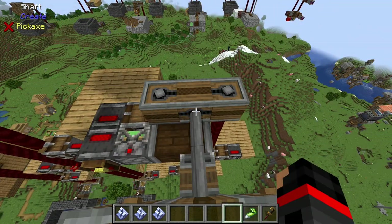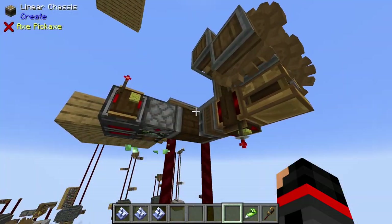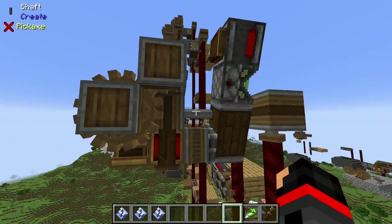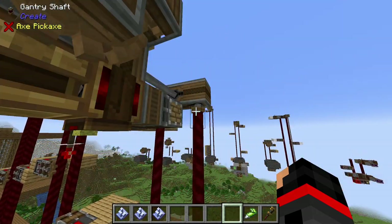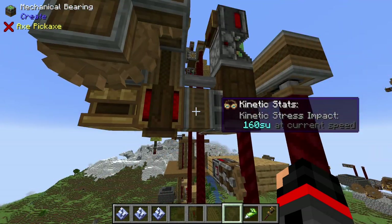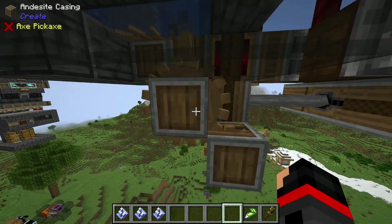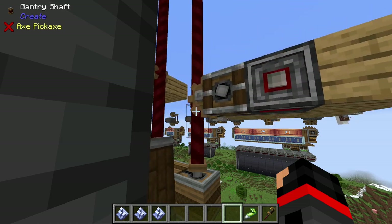On the top side, I have the exact same setup, other than the redstone link, which is reversed from what is shown below. Here are the redstone links for the top side, and here are the redstone links for the bottom. This contraption here supplies rotational power to the rotation speed controller. It takes the rotational speed provided by the gantry shafts and downsteps it to an RPM of 20, getting us the other half of our stress units. The controller itself is set to 64, which is then doubled by the large cogwheel feeding the small cogwheel, making the gantry shafts spin at 128 RPM.